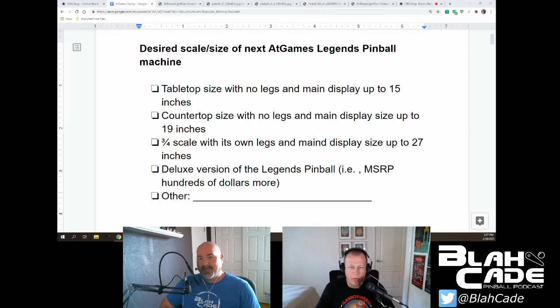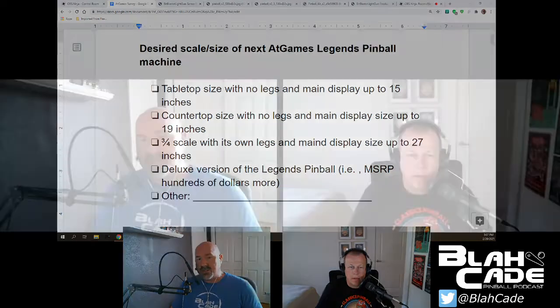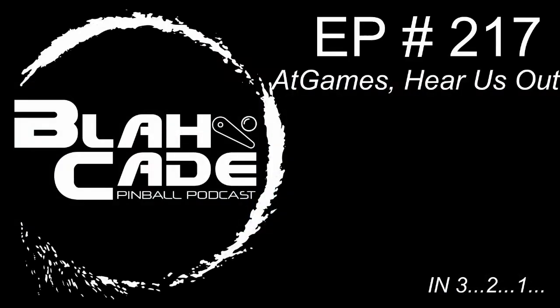I voted three-quarter scale. So you'd like to see them do a three-quarter scale version — basically what the current Legends Pinball is, but with the form factor size that matches everybody's three-quarter scale arcades they've been building. Yeah, I ain't got the size for that current cabinet — it's too big for my house at the moment. Give me a smaller form factor with all the features.